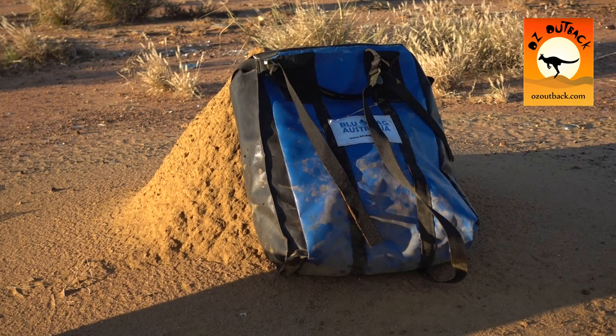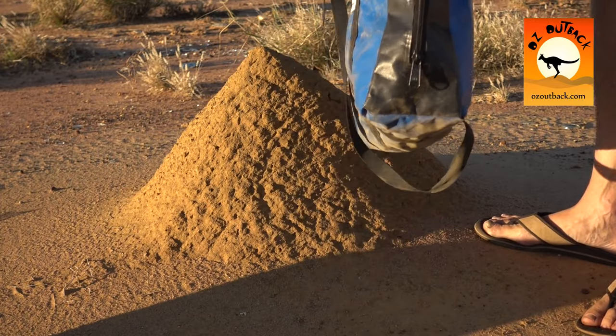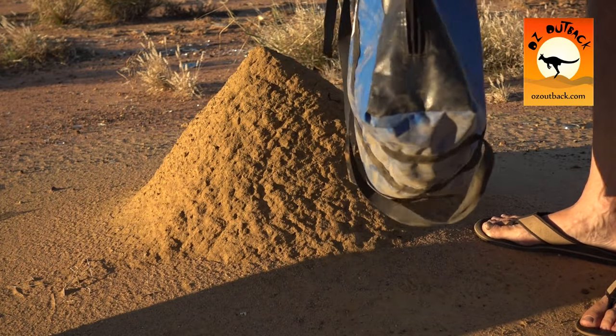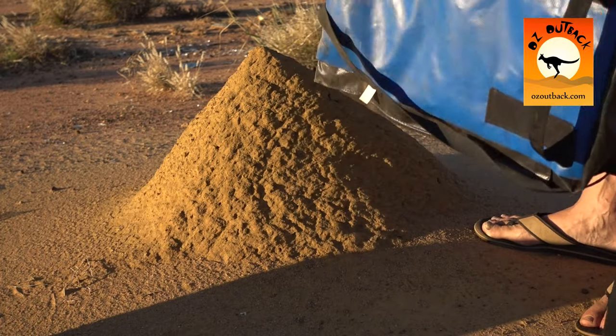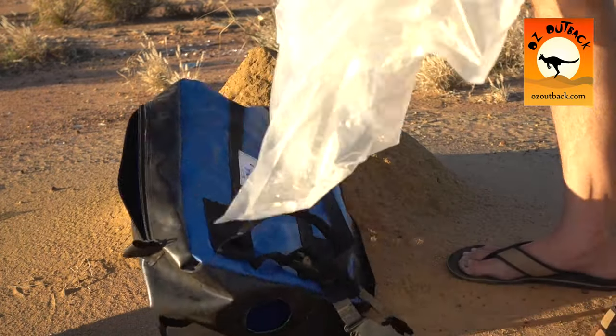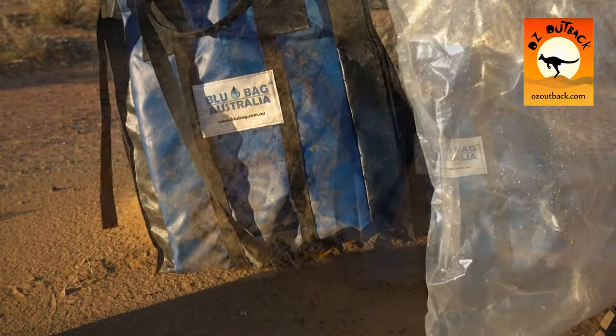The great thing about them is they actually come with a replaceable bladder inside the bag, so if anything happens with that you can replace it and you'll always have great tasting water.